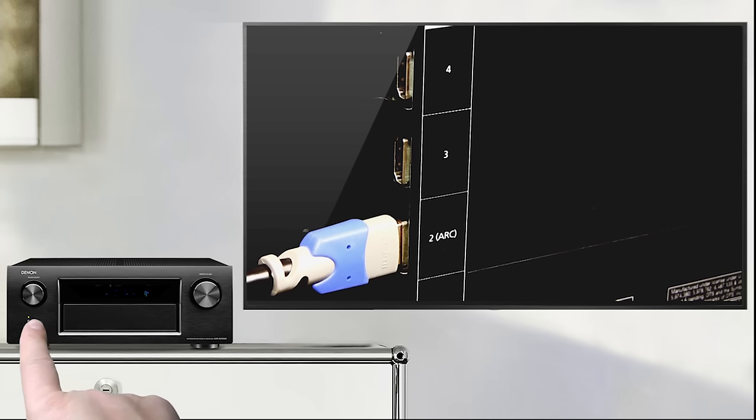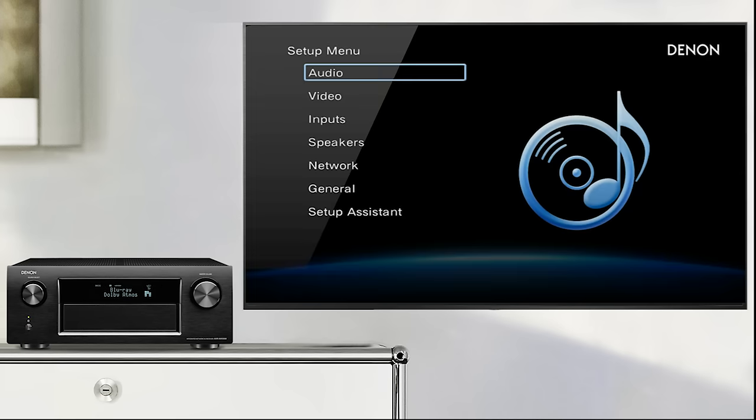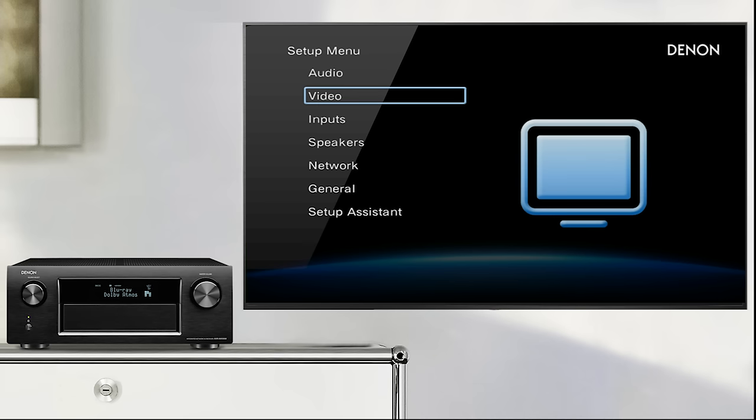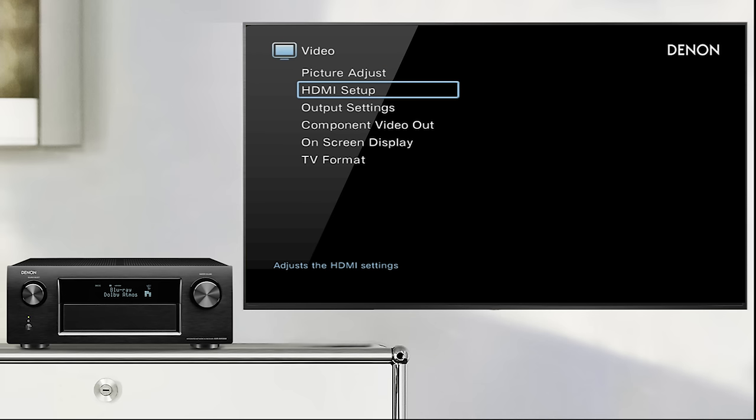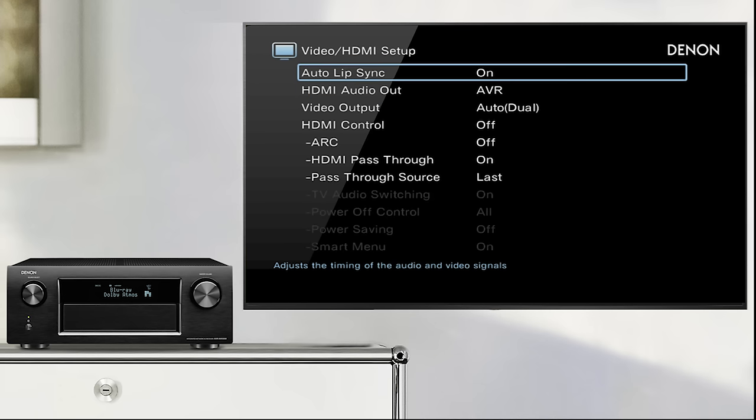Now power on the AVR. Ensure that in the Denon AVR settings, HDMI control is switched on. For this, go to the video settings menu and then HDMI setup, where you can activate HDMI control.